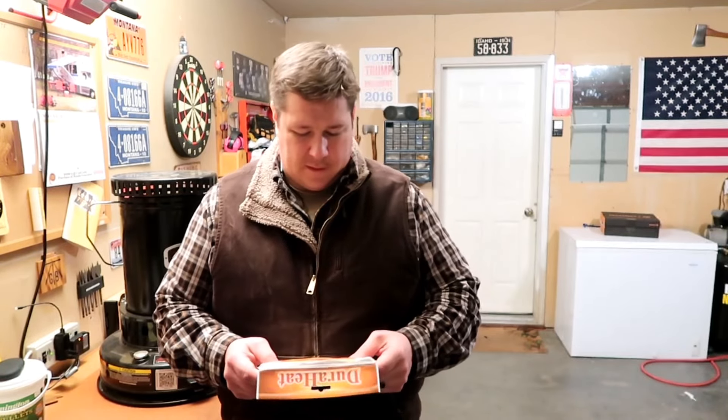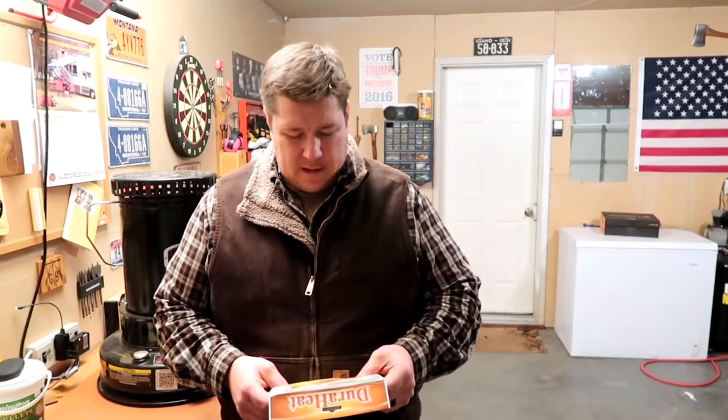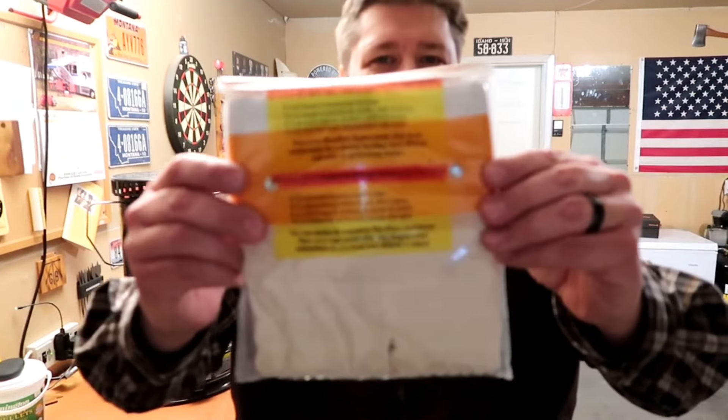Hey guys, my name is Paul and this is the Griffin Benchmark channel. Today I've got a remarkable video adventure for us to take together, and it involves putting in this new wick.